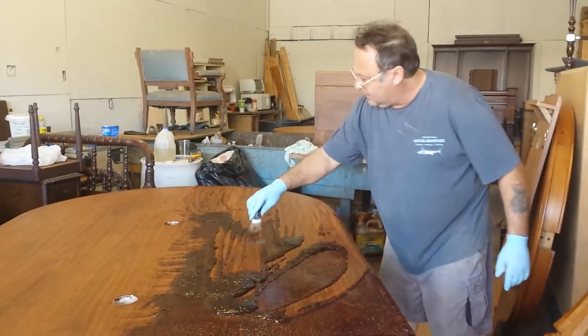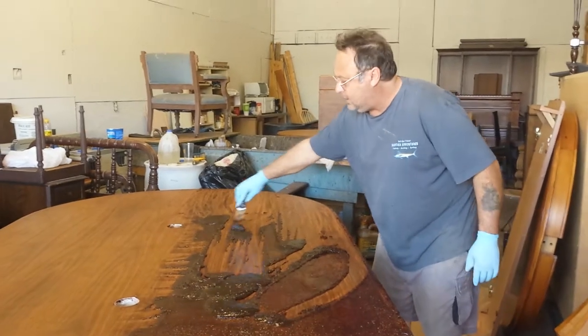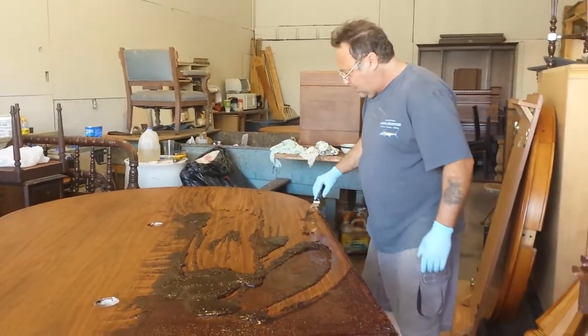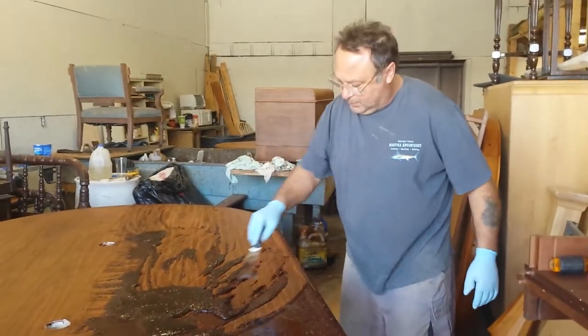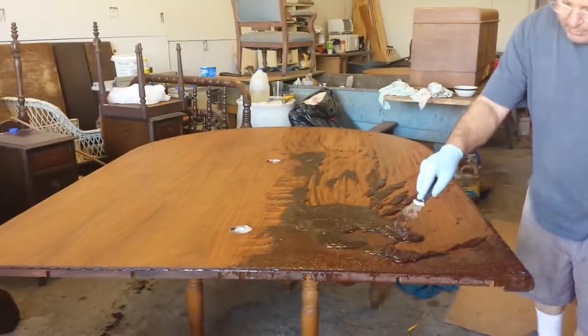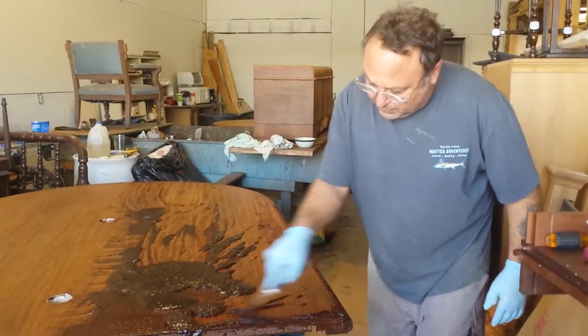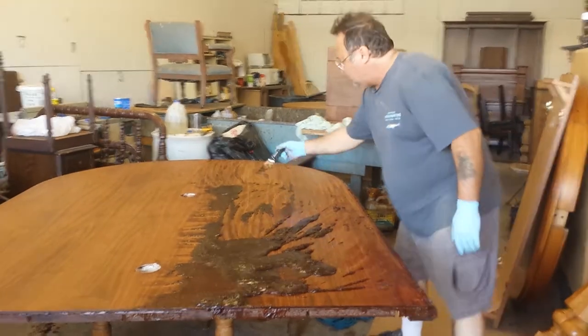After I get done stripping this, it's going to be sanded, and then I'm going to have to bleach it. Because they want this in some kind of a gray color — it's a shame to take a beautiful piece of walnut like this and do it in gray. But that's what they want, so that's what we're going to do for them.